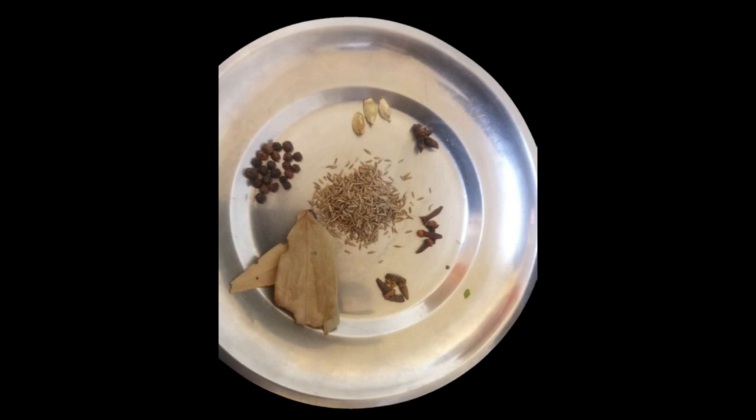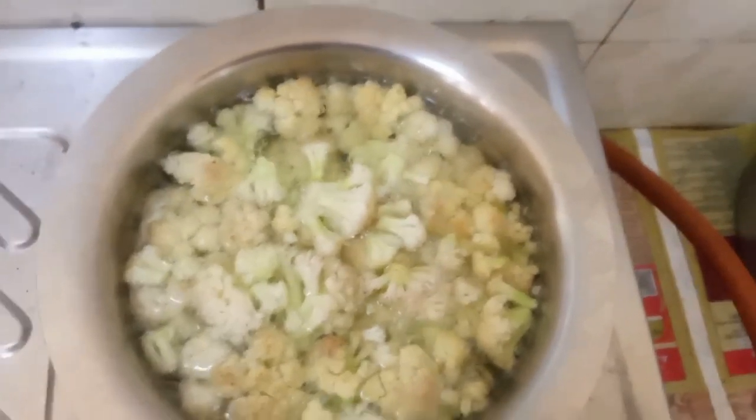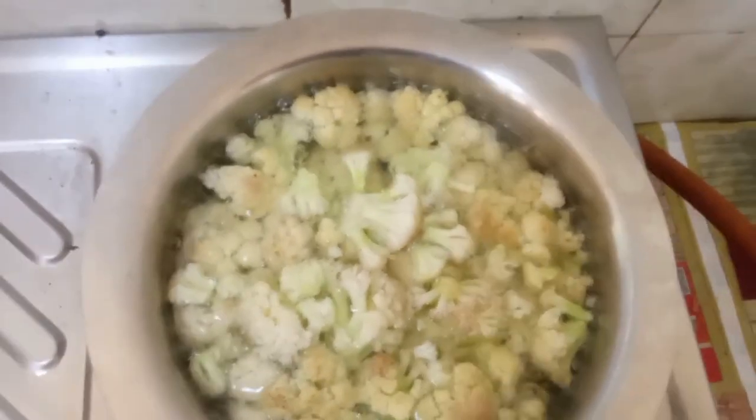Arranged in a circular pattern, boil cauliflower until tender but not mushy. It should easily yield to a knife but retain its structure.